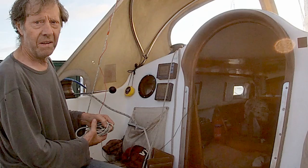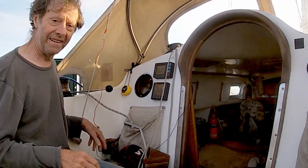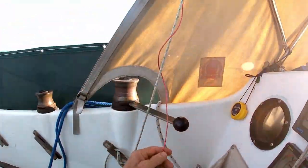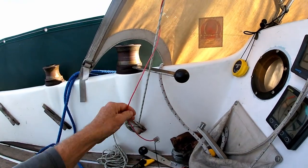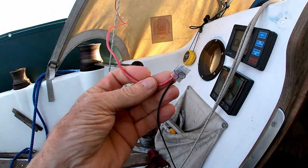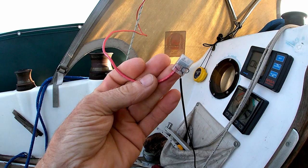It costs zero money — no dollars, no pounds, no pence. Done. So from the antenna, the wire runs down and joins with one of those little clips to the simple antenna wire that came with the radio.